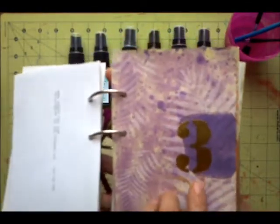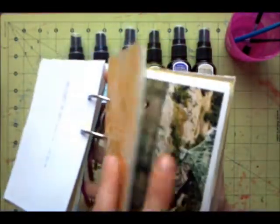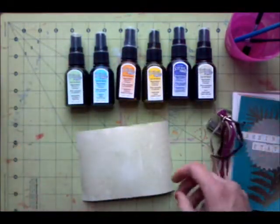I used the fern stencil, the number stencil, and the stonework stencil as well. You can see my daughter made one too — this is a really easy technique you can use for backgrounds and it looks really nice.